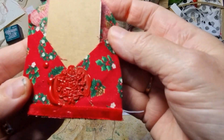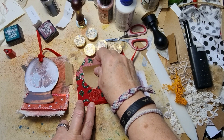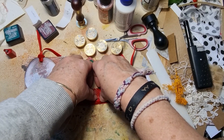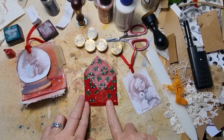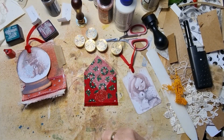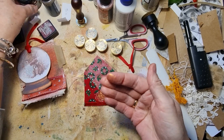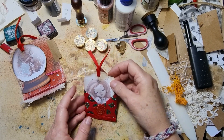Oh look at this beautiful impression that I got from this beautiful stamp from Craspire. Now I just want to take it off — got it off! And I'm just going to use some of my gilding wax to get a nicer impression so that everybody can see what it says — it's really cool. And I'm going to put my little taggy in there.